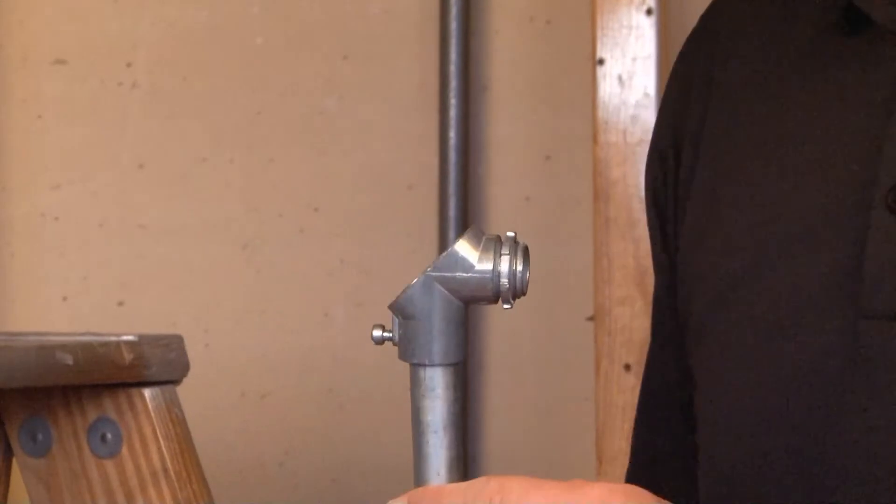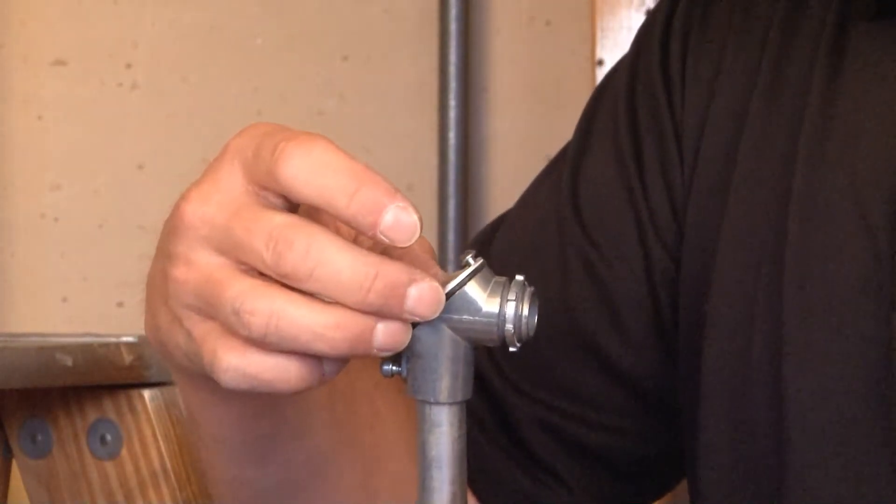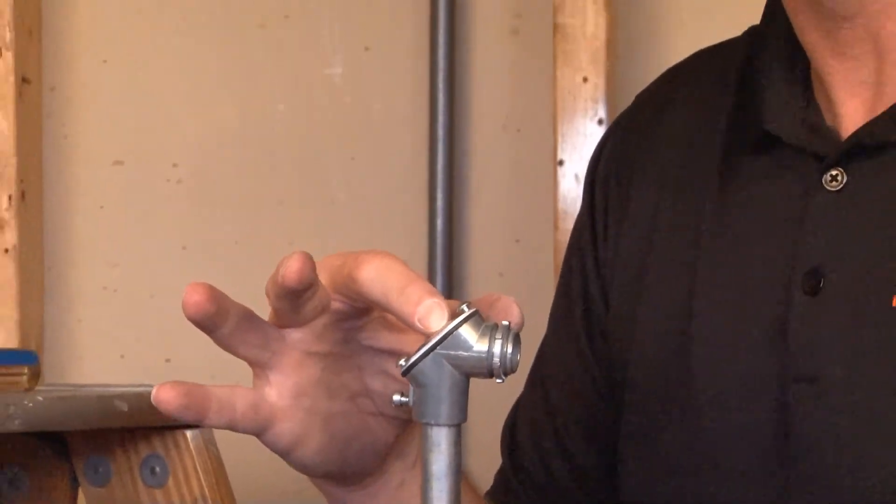Once the wires are completely through, simply tighten the cover back on and you've completed the enclosed installation.